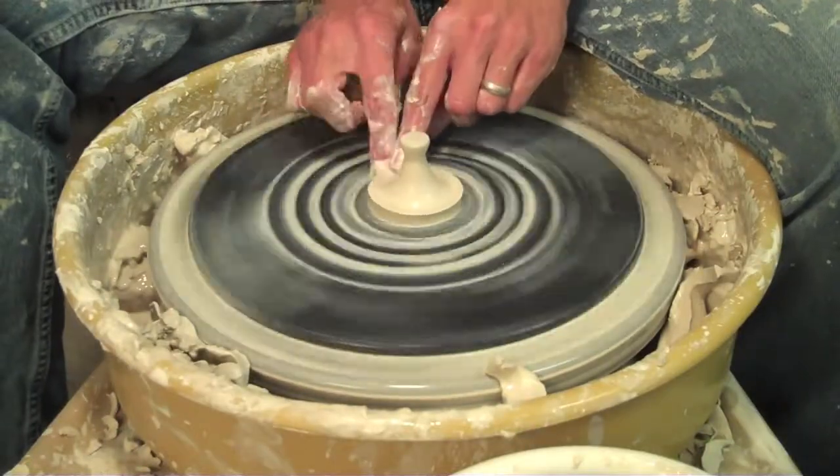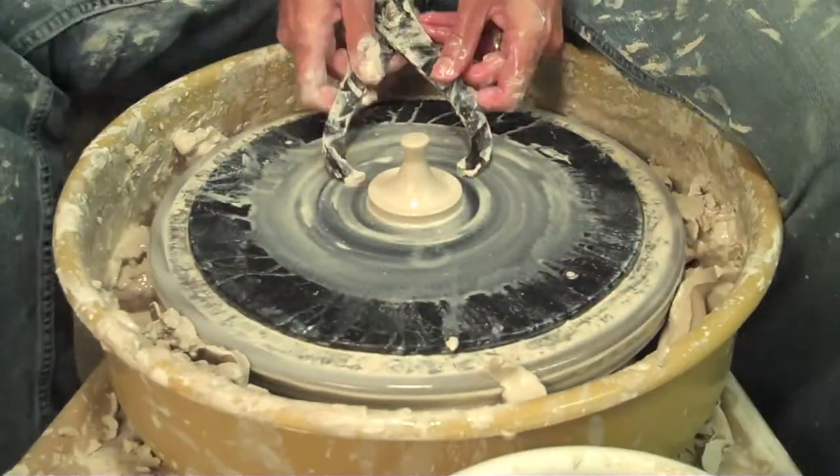More clay is always better. If you have too much, that's okay. Not enough is never okay on this.